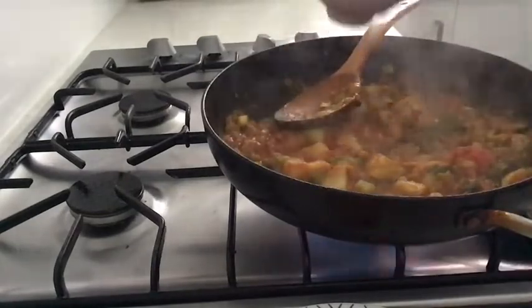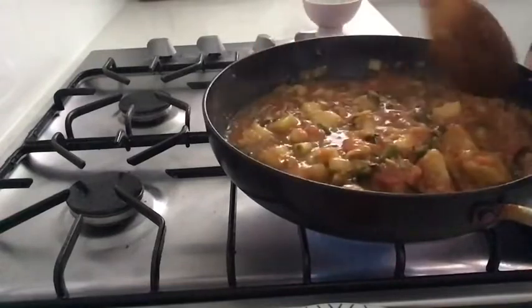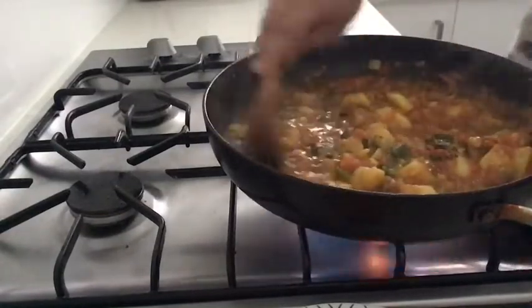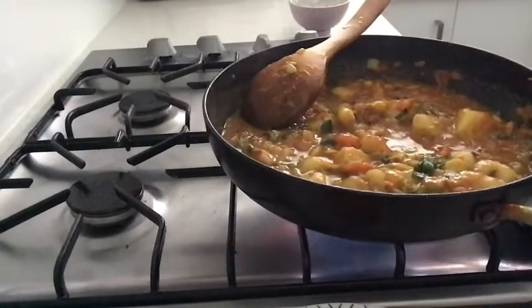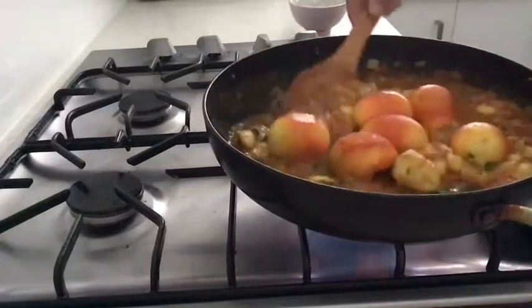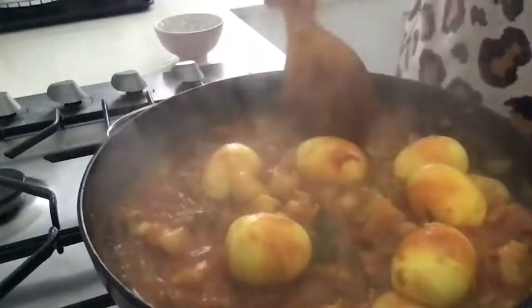Add a little bit of gravy. I am going to put the gravy on the side. I will add the gravy and put it in the kitchen. I will be able to eat the gravy.